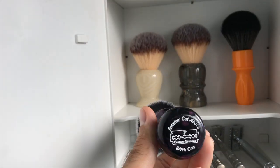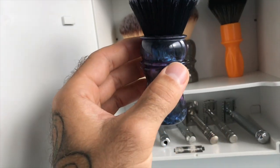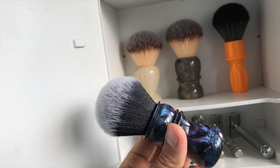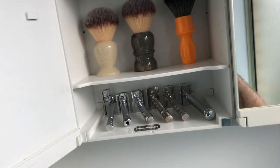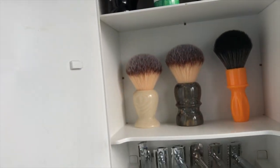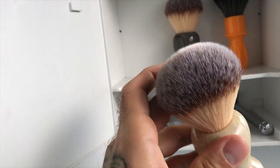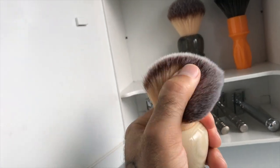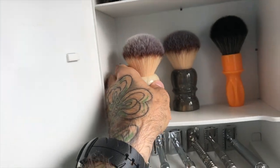Then we've got my commission brush for the channel, Another Cut Above With Chris, made by TF Custom Brushes. This one's Phantom Nebula colour - absolutely beautiful. 26mm Tuxedo Knot, very very soft knot - it's not as soft as the Tuxedos in the Wolf Whiskers, but it's very soft and it's a denser knot. Then we've got the Razor Rock Monster - used this recently, it's not a great face lathering knot but it's soft and a nice size. It's not as nice as the knot in the Magard brush even though they look pretty much the same.